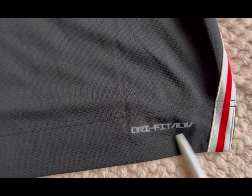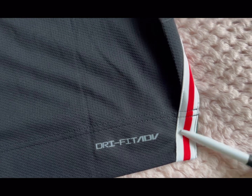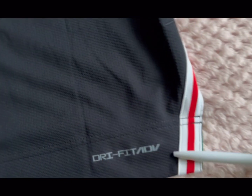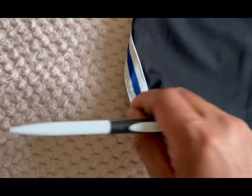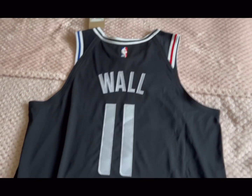You've got the Dri-FIT Advance writing on the back there. On the back you've also got the trim — same as on the arms — and the same trim on both sides, blue and white. Apart from the name, number, and NBA logo, that's about it for the back details.